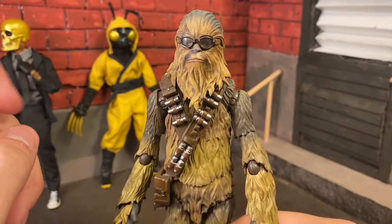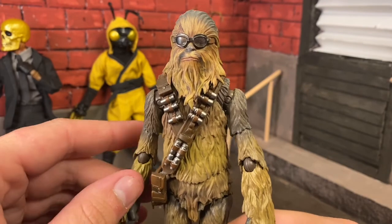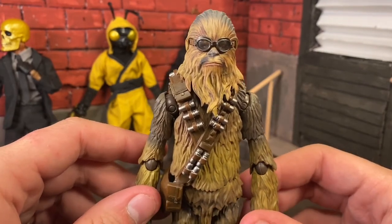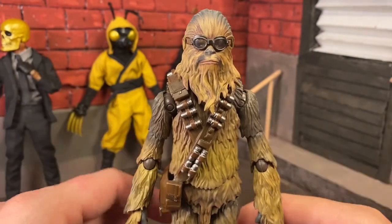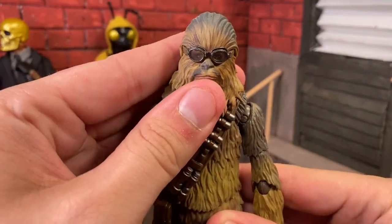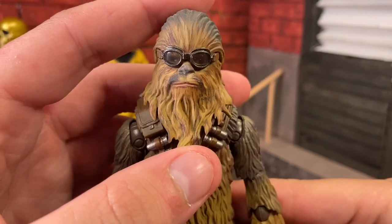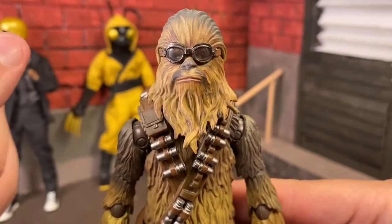Now to be fair, Figuarts are more pricey than Hasbro. Hasbro Black Series typically run $20 to $25. A Figuarts will typically run you about $60 to $80. So you get what you pay for. They also use a face printing technology — they've been using face printing for years before Hasbro has, before Hasbro's Marvel Legends even.